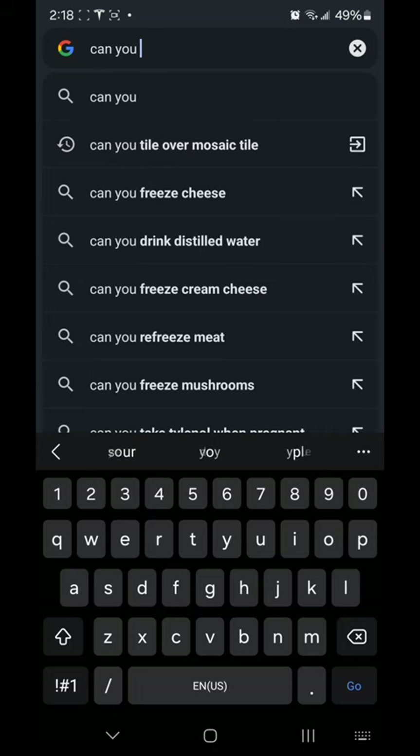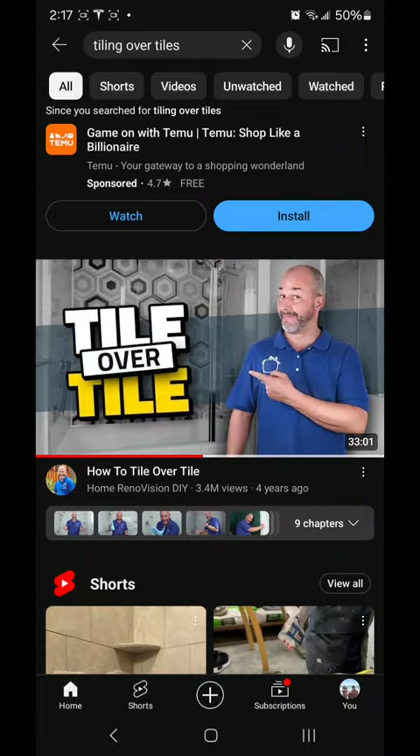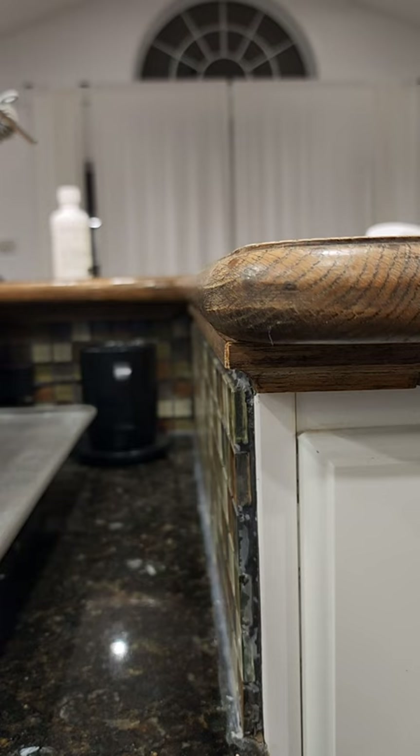So I turned to Google and searched: can I tile over tile? And the short answer is yes. From the videos that I've watched, I essentially just have to lay down a special tile primer, and then tile it normally. So that's what I'm going to do.